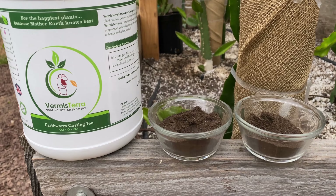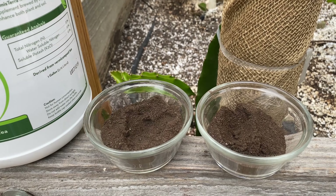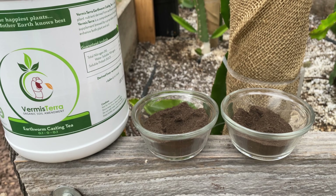I actually contacted them and they were so nice — they were willing to ship me out several of their products for an honest review. So I'm going to be doing experiments with them, trying these products on a thousand varieties or so of plants to see how bamboo, palm trees, and different plants respond to these worm castings.